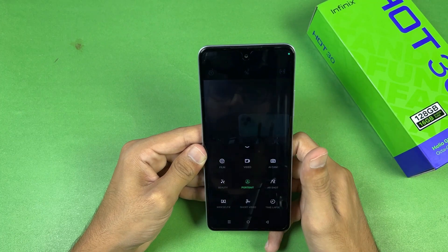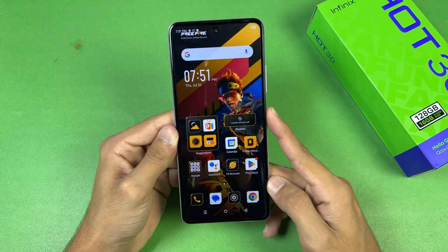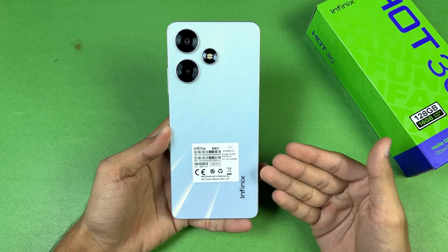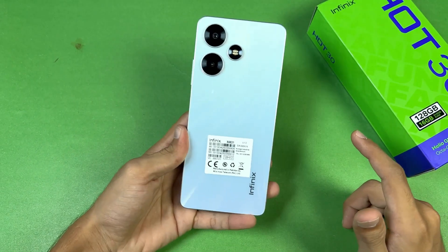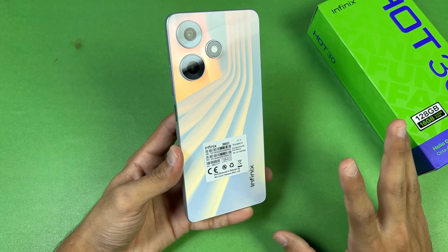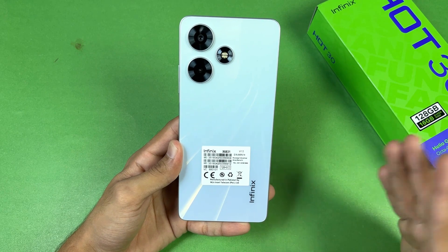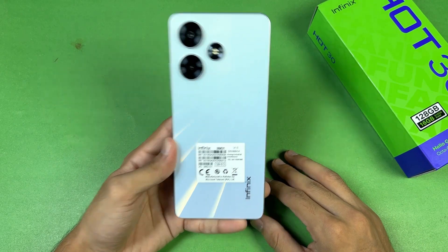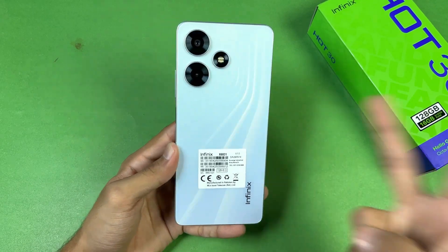Night mode is not available on the front camera, which is disappointing. The phone has a 5000mAh battery with 33W fast charging and should give at least one and a half days of battery life on light use. It also has a headphone jack and stereo speakers. That's about it — thank you for watching this unboxing and first impressions. Let me know your thoughts in the comments, subscribe for more videos, and follow me on Instagram and X. Peace out!